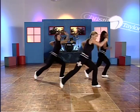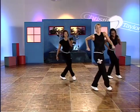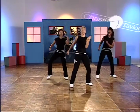One box step. Back leg. Double hip, left right. Box step again. Double hip. Low lunge.